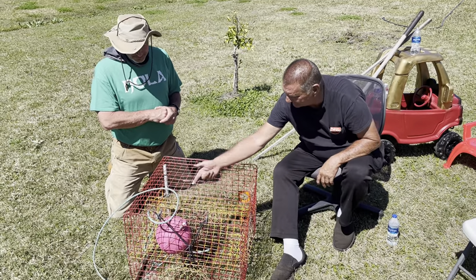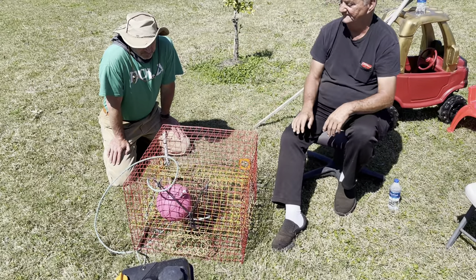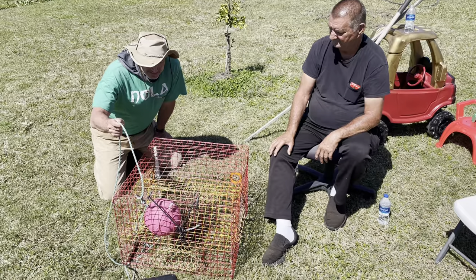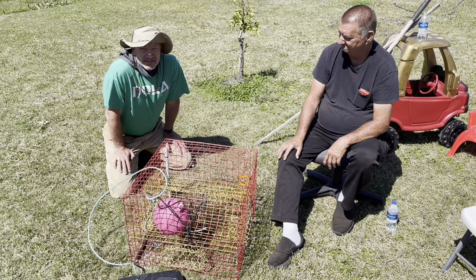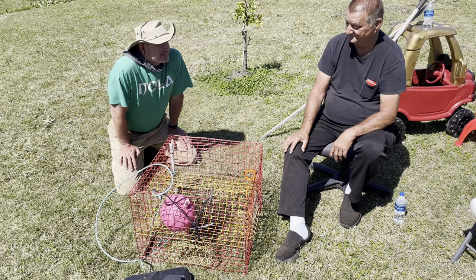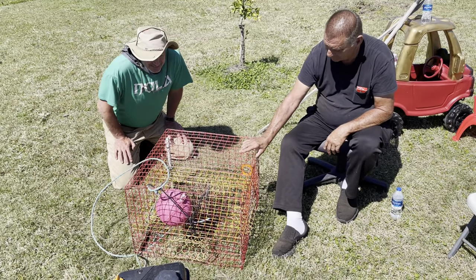Each crab fisherman has to have a state tag on every one of their traps. People deploy these, and then unscrupulous people might come and pick up your trap and try to take your catch — and that's not good.